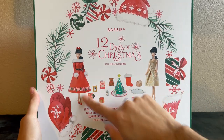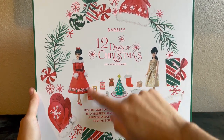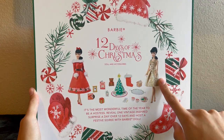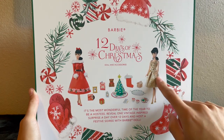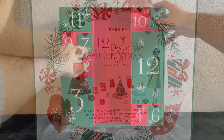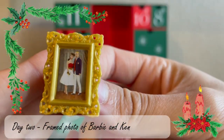So we have 11 more items to open. Let me do a quick little montage of all these accessories, stopping at the final dress because this is what I'm most excited about.